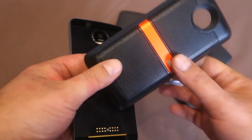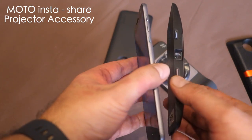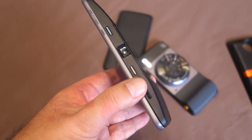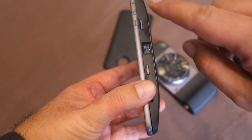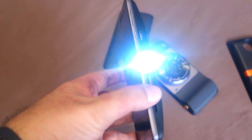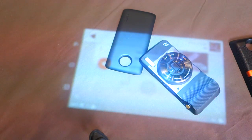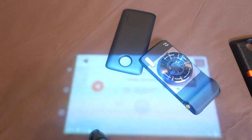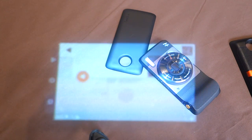The JBL Sound Boost speaker accessory has a built-in battery, so it doesn't draw power from the smartphone itself. Next up is the Moto InstaShare, which adds a projector to your smartphone — just attach it and you're done. It gives you a kickstand, a power key, and a focus wheel. Press the power key and the projector comes on, mirroring everything on the phone's screen to a wall or any flat surface. It features built-in auto keystoning, so it shows the picture correctly regardless of how you place it.